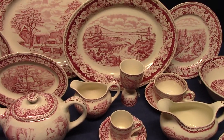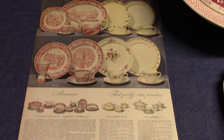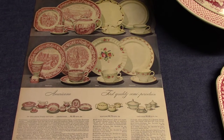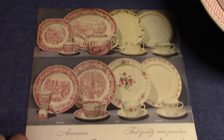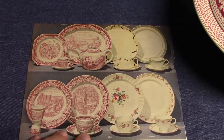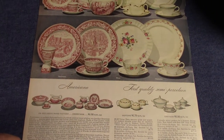What I want to do today is just look at some of these different patterns. Before I do that, we'll look at a page from a catalog — this is from Montgomery Wards Fall and Winter 1943–1944 — and it shows the Americana line. We see the teapot, the demitasse cup and saucer, the cup and saucer, some flatware, the cable egg cup, and some more serving pieces on the bottom.